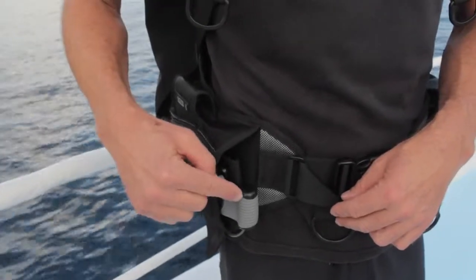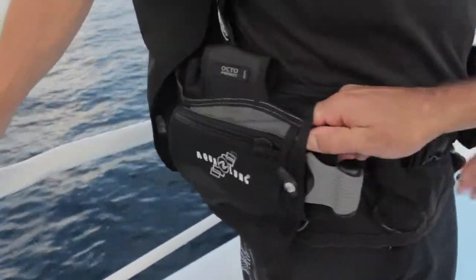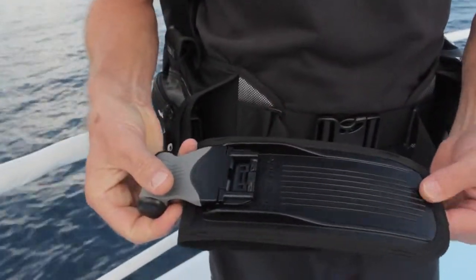As a reference to show that it's locking, we can pull from this location. As you can see, the weight does not release. When you pull from the handle, it releases very easily.